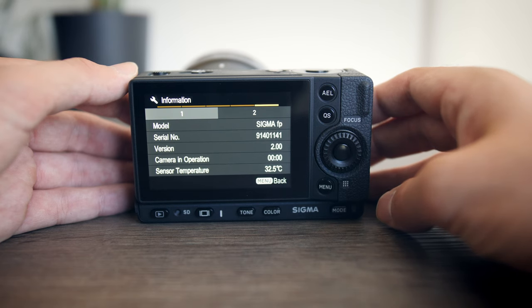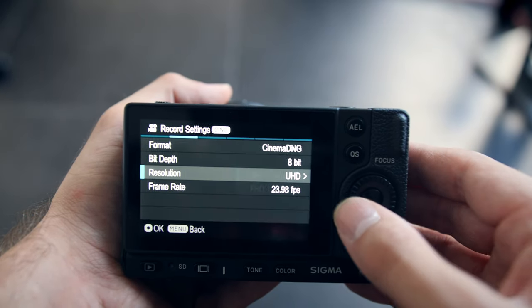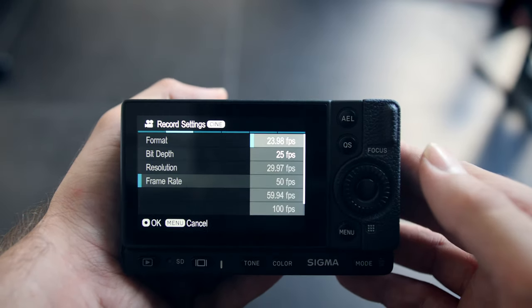At the current latest firmware, which is version 2.0, it can shoot up to Ultra HD 12-bit 30fps RAW and Full HD 12-bit up to 100fps.